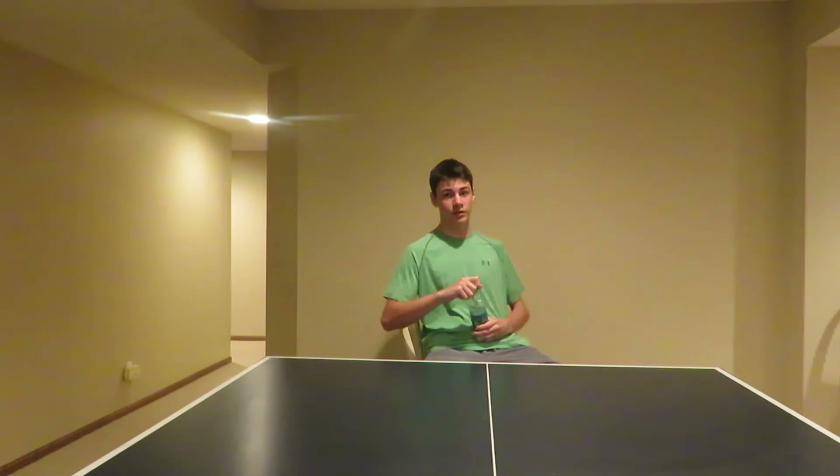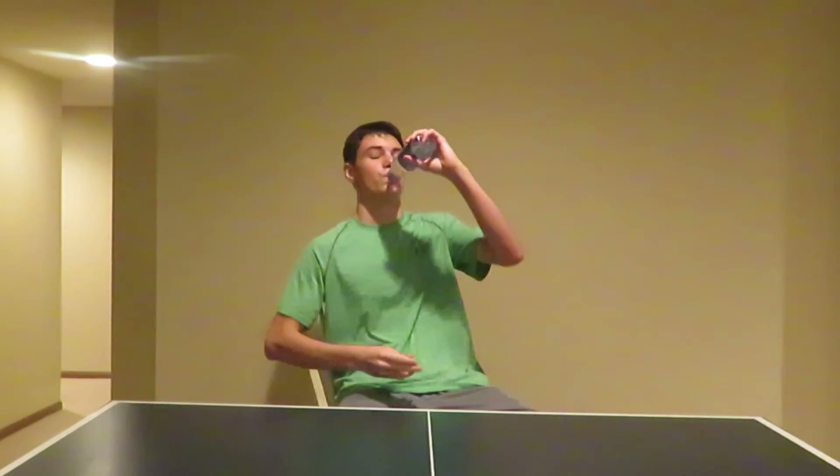I want to thank you, YouTube, for watching this science experiment. And I couldn't have done it without my Dasani. Yeah!